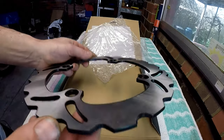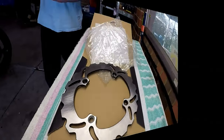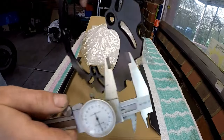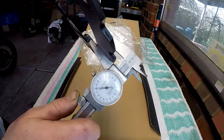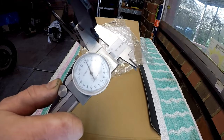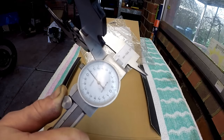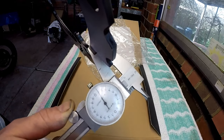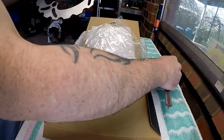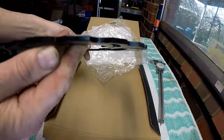Certainly looks good. Let's see how thick that is — so we're about five millimetres thick. Minimum thickness is four millimetres.